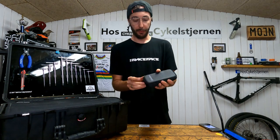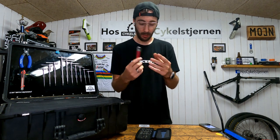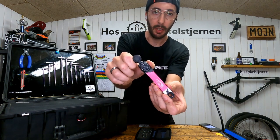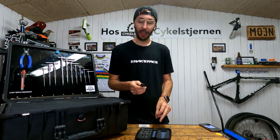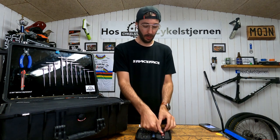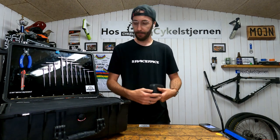Then I have the Feedback Sport small torque wrench. It's adjustable and goes up to 10 Newton meters, so I can use one torque wrench for everything on the bike. I like the preset click-style ones, but then you'd need three, four, or five preset wrenches. With this one I can use it for everything and calibrate it from time to time.